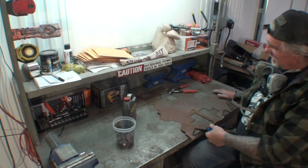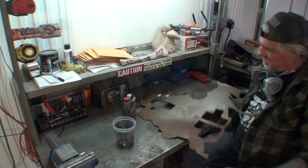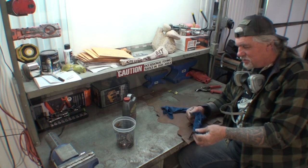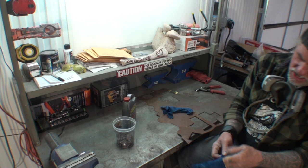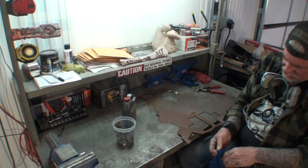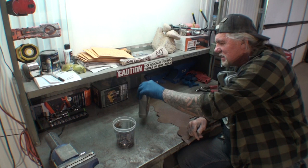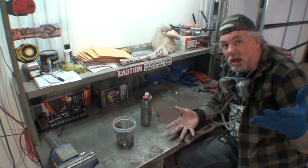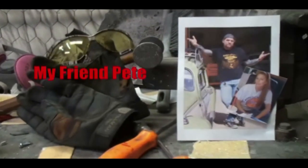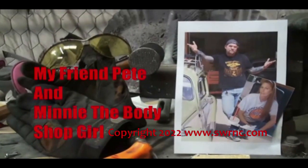If you look at this piece of sheet metal, you can see all the holes that are cut out — that's for rust repair. Rust isn't that bad, but when it comes to surface rust, we want to get rid of it for good. There are products out there that claim they're the best in the world, but we don't know until we actually try them. Welcome to DIY Automotive School with Pete and Mini the body shop girl — everything you need to know about cars and more.